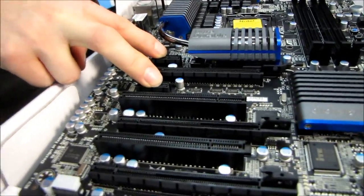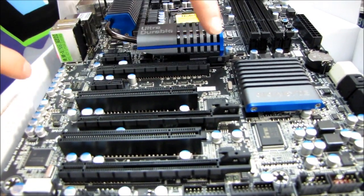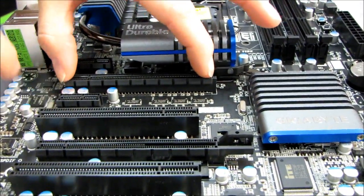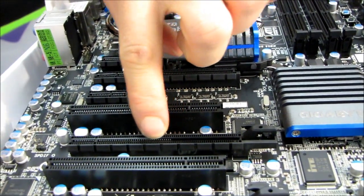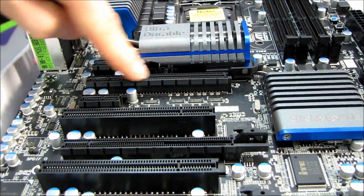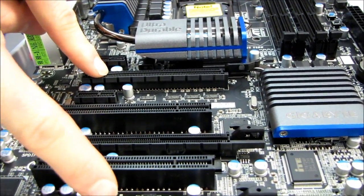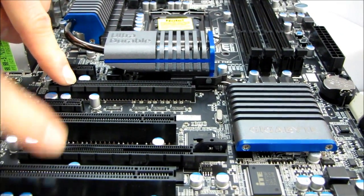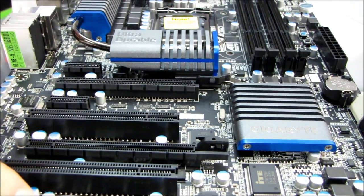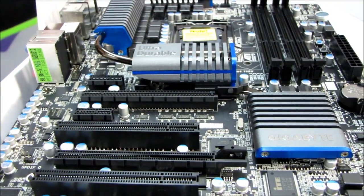We have two PCIe 1x slots, two PCI slots, and three PCIe 16x slots. The first one is wired for full PCIe 16x and will run at 16x with one card installed. The second one is wired only for 8x; as soon as you plug a card into it, bandwidth to the first slot drops to 8x — so running two cards puts you in 8x/8x mode. The last one is only wired for PCIe 4x, so a three-way graphics configuration is not really optimal. I would use that slot for something like a RAID card or an OCZ RevoDrive.